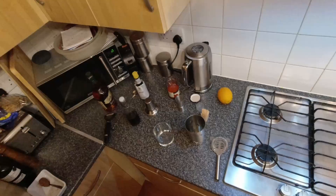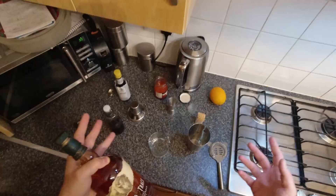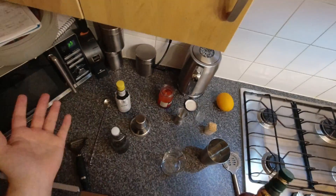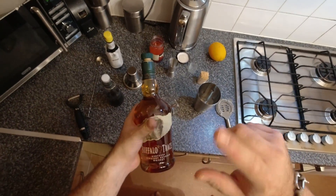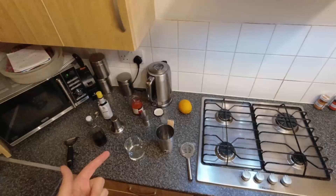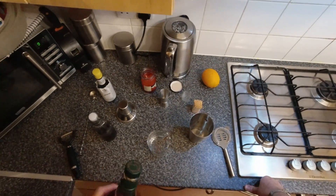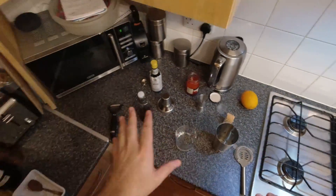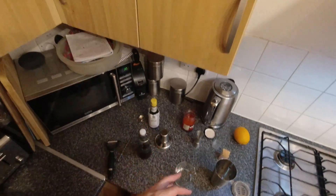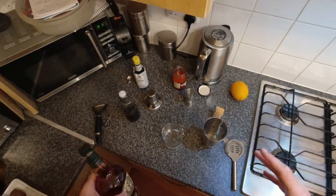Traditionally an Old-Fashioned should be rye whiskey, but we're using bourbon because rye whiskey is not easy to get in the UK. I mean, you can order it online, but you're never going to walk into a shop and find it. So we're using Buffalo Trace bourbon, which is my go-to. If I'm just drinking bourbon neat I might go for Maker's Mark, but Buffalo Trace ticks all the boxes and it's a great one to have around because it's a cornerstone of almost every whiskey-based cocktail, with the exception of rye.